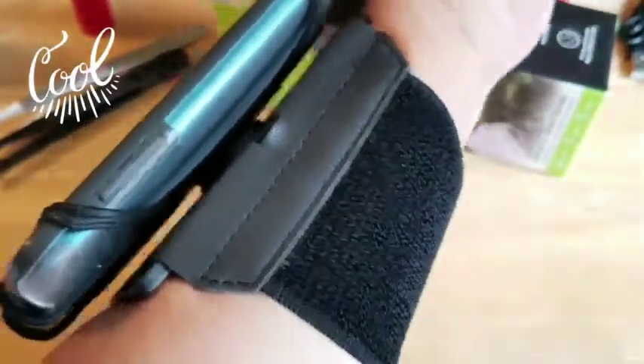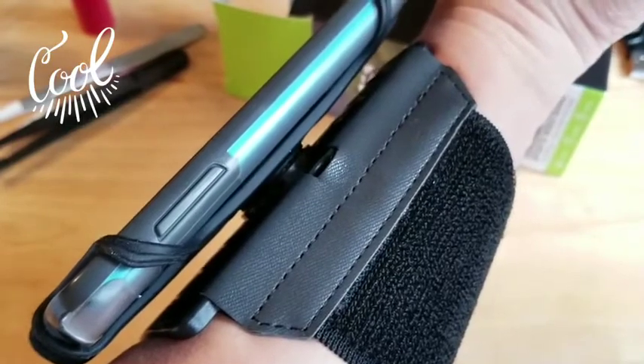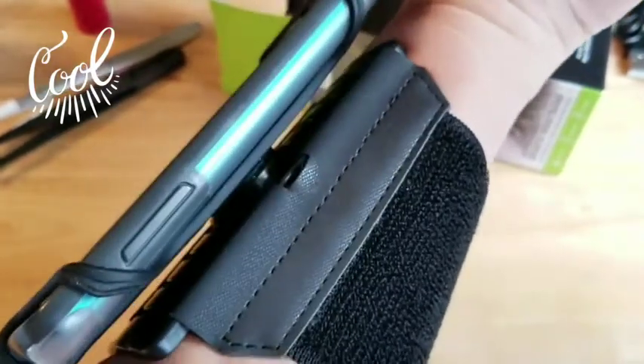So there's your phone-holding wristband by VUP — or however you want to pronounce it. This thing looks pretty cool.